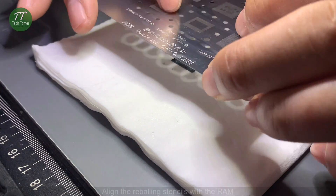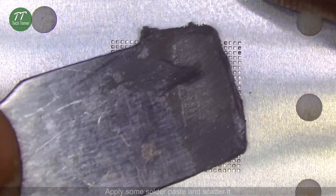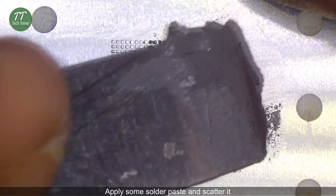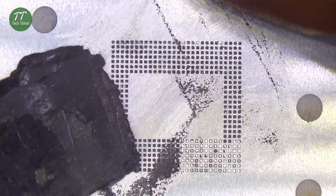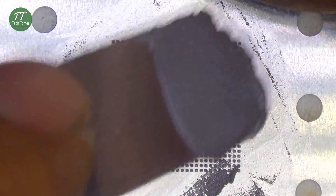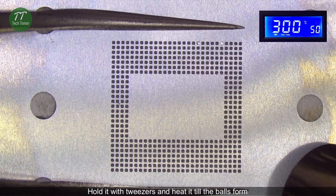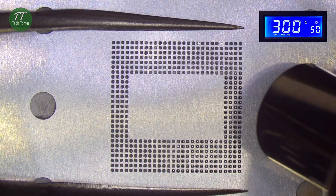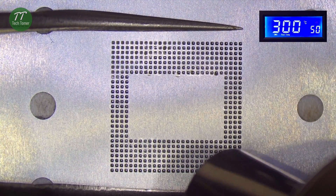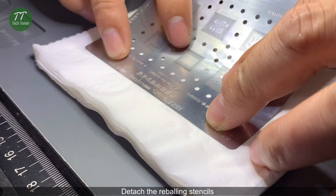Reball the RAM. Align the reballing stencils with the RAM. Apply some solder paste and scatter it. Hold it with tweezers and heat it till the balls form. Detach the reballing stencils.